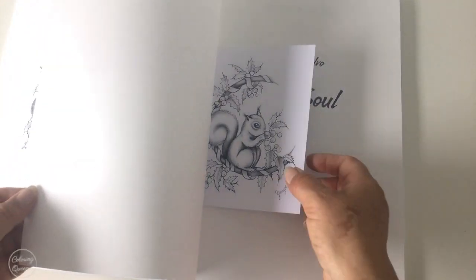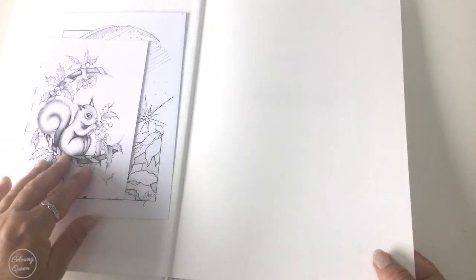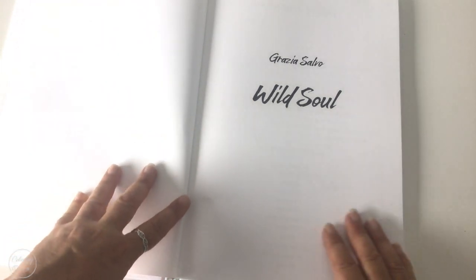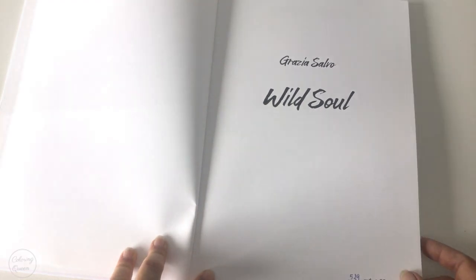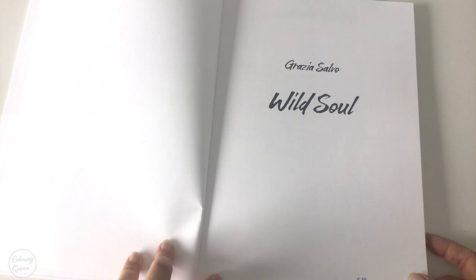Then we've got another little squirrel as well. I don't know if that was a mistake and if I was meant to have so many squirrels, but they're much appreciated. Don't be disappointed if you only get one squirrel with your book — I don't know if that was a mistake in packaging.